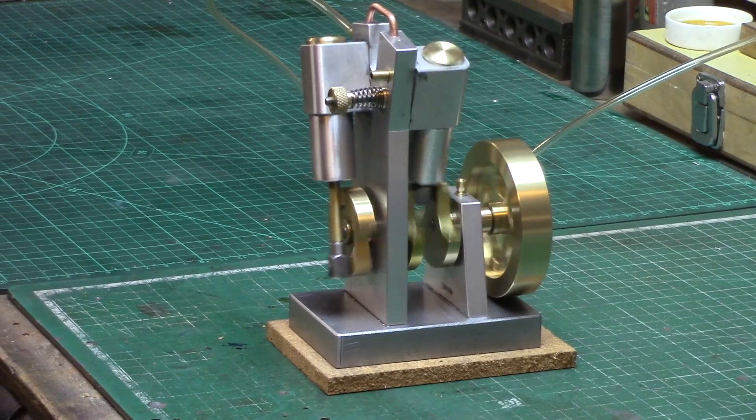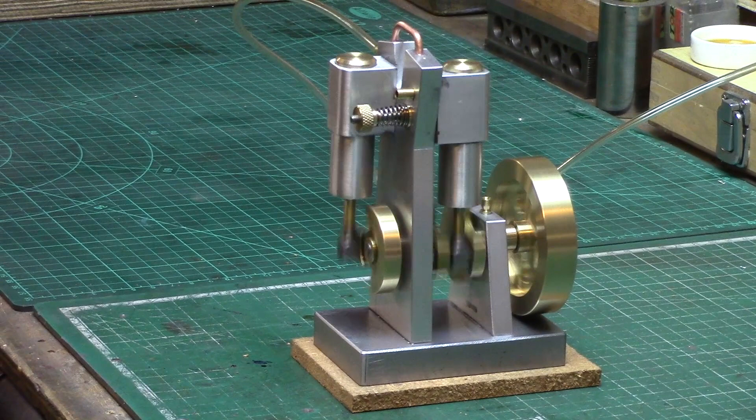Welcome back to the shed. Now this is my latest little wigwag engine design and this is called the wigwag duplex.